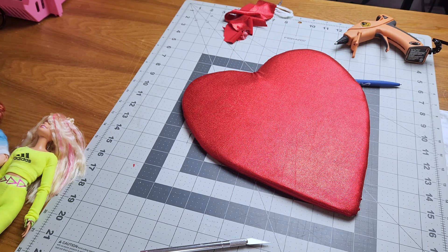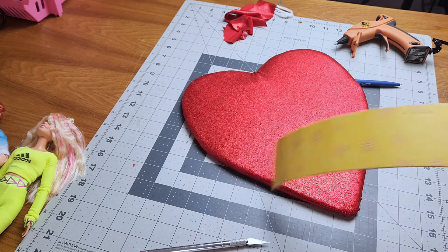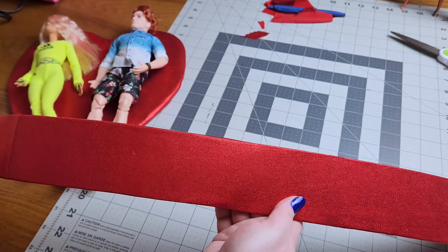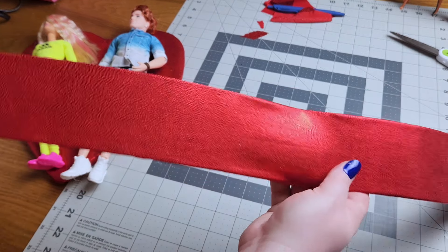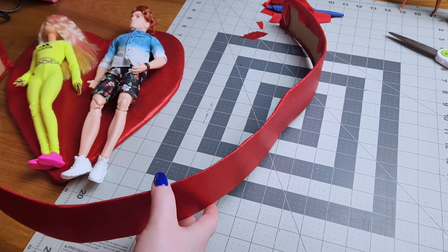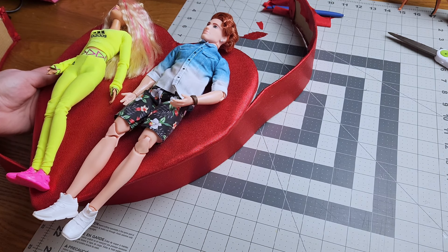Now we just need to use that same fabric and cover our strips. Our cardboard is covered for our base. I did have to add some fabric on so I have one seam, but the rest is seamless. The back isn't that pretty, but we're not going to see that. I covered the whole thing in fabric, making sure to pull it tight so that when I put it on it's going to look nice. Once we get our little bed put on, look at how cute that's going to be!